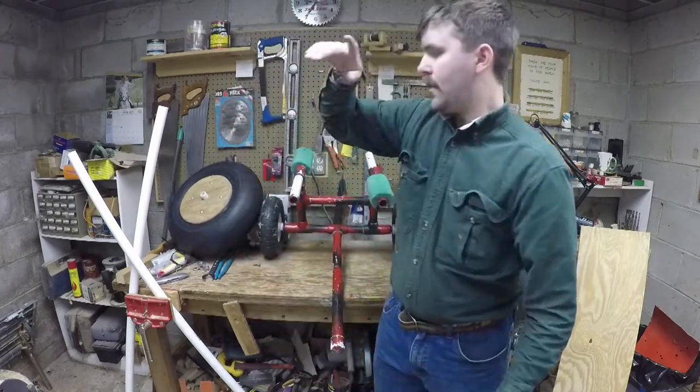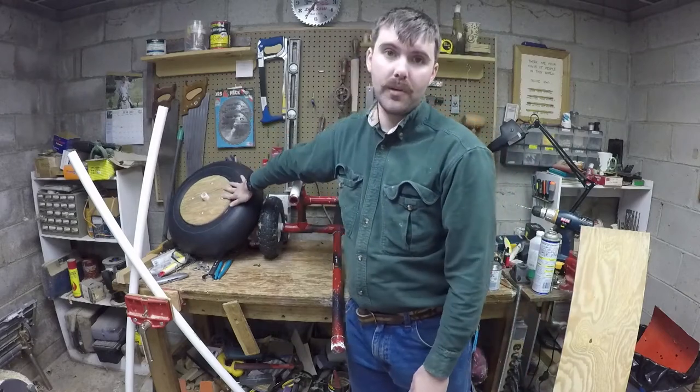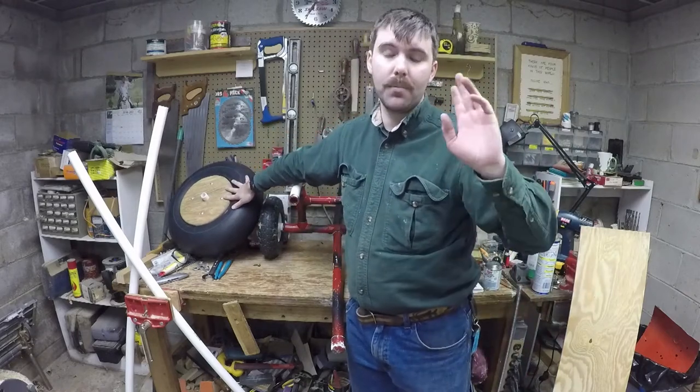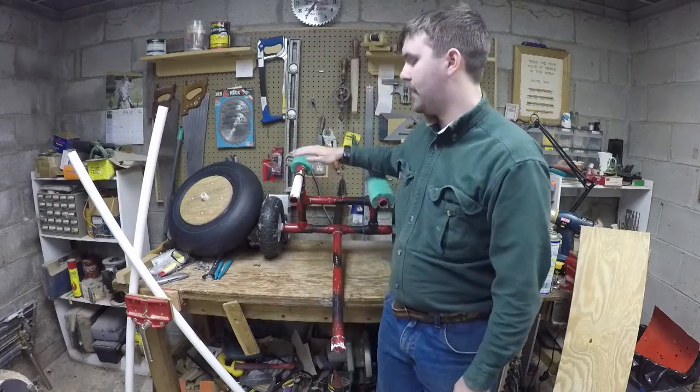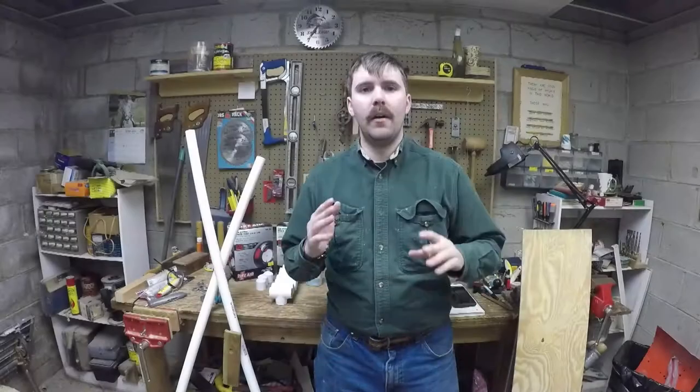So bear with me. We're going to jump mostly through the cart first and then I'll show you in depth how we do the tires. I've taken it from a couple of other YouTubers. We'll get there in a little bit and I hope you guys enjoy this and learn something from it.